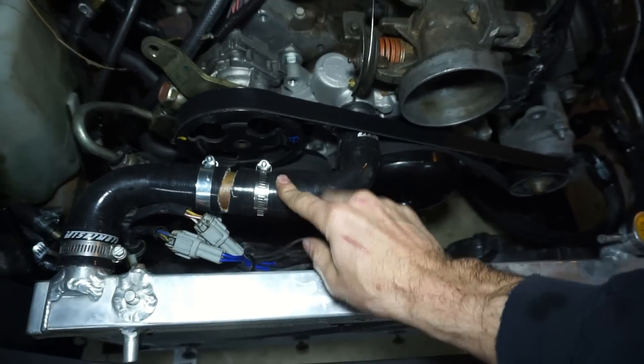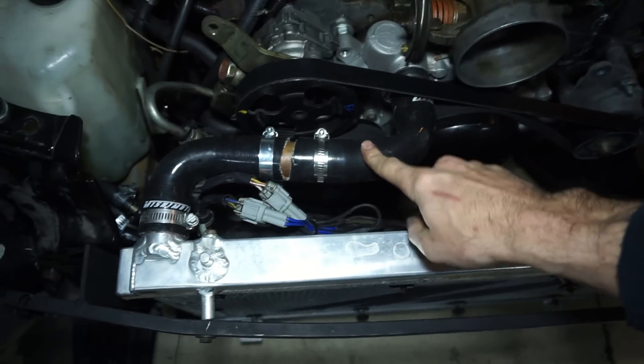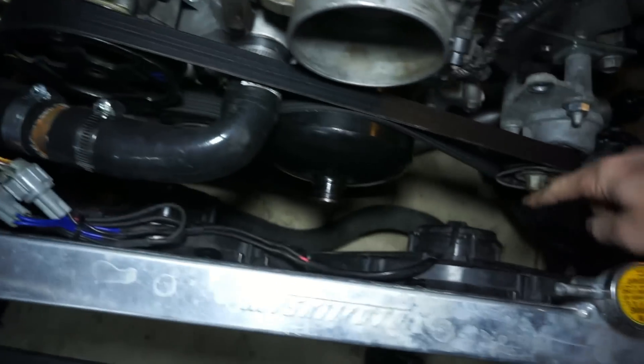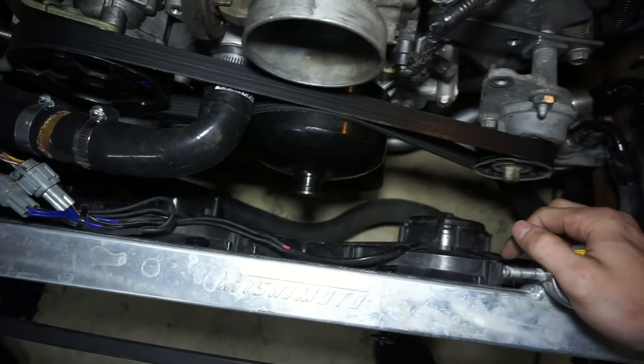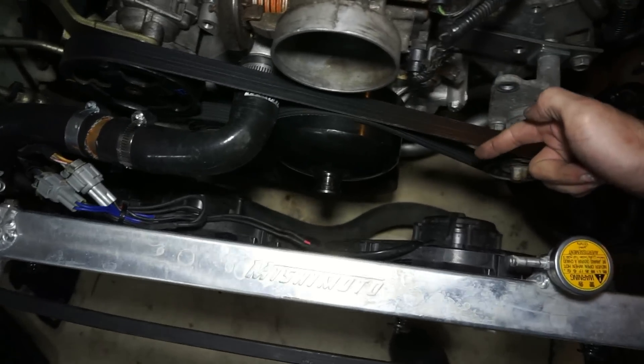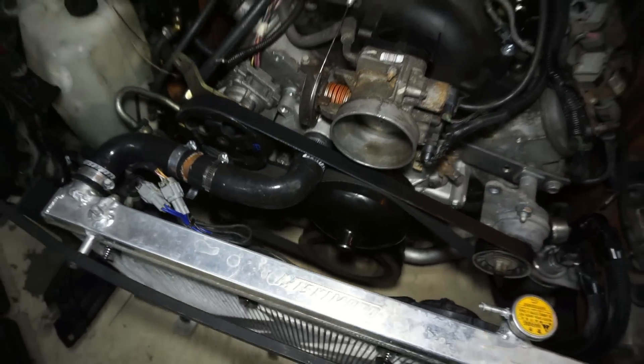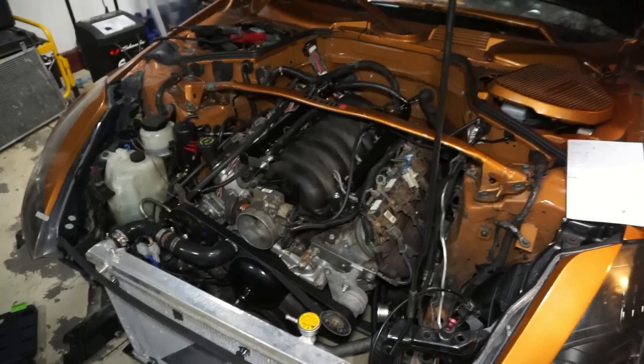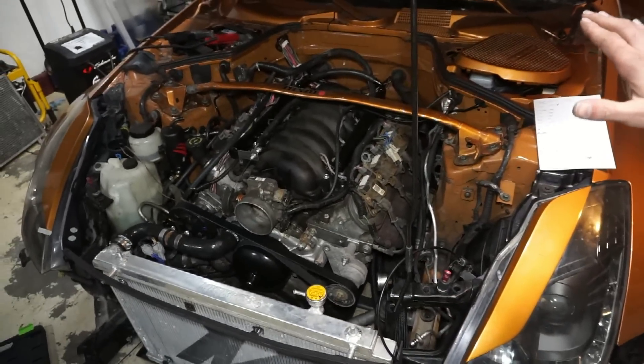The top radiator hose is the Mishimoto one that was already on the car. The bottom radiator hose is just a top radiator hose from a Silverado truck that I put on the bottom. I have videos on all of this if you're new to the channel — every single thing done on this car.